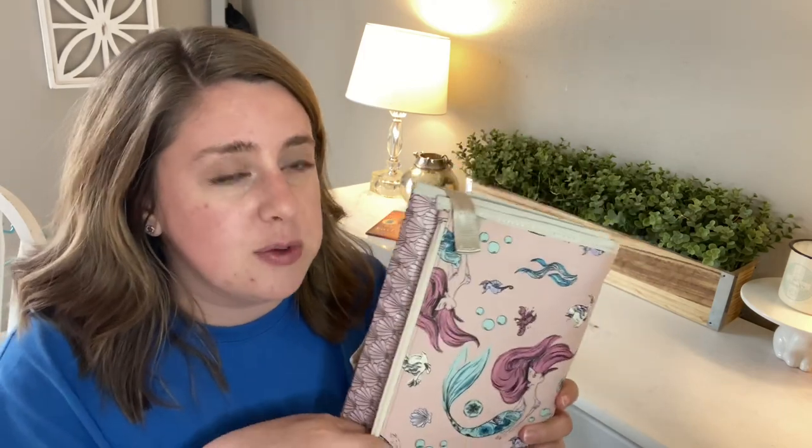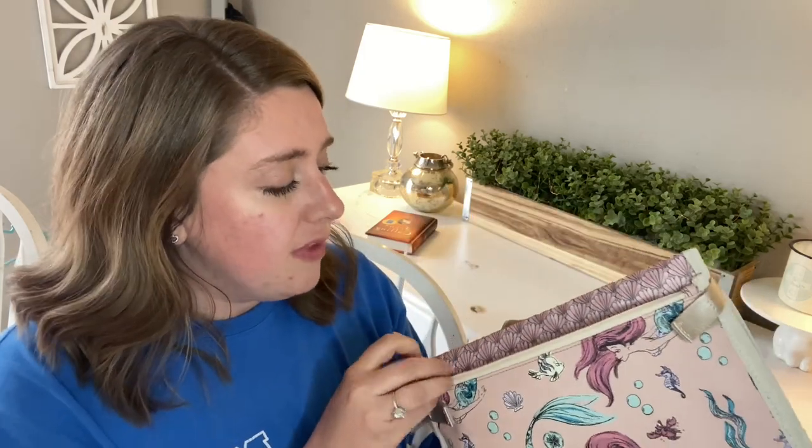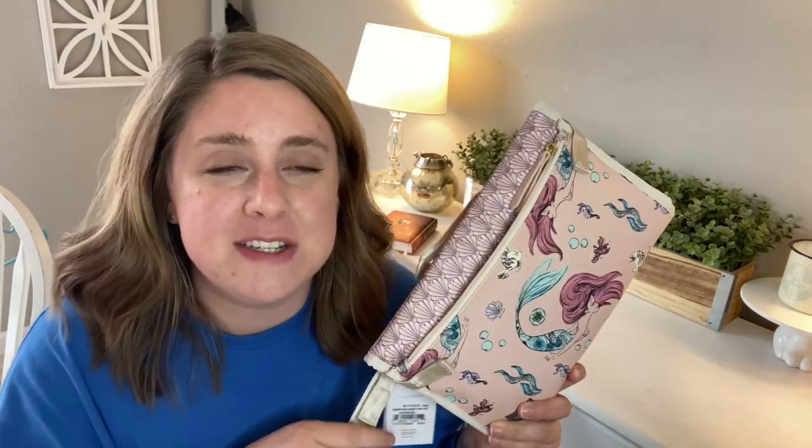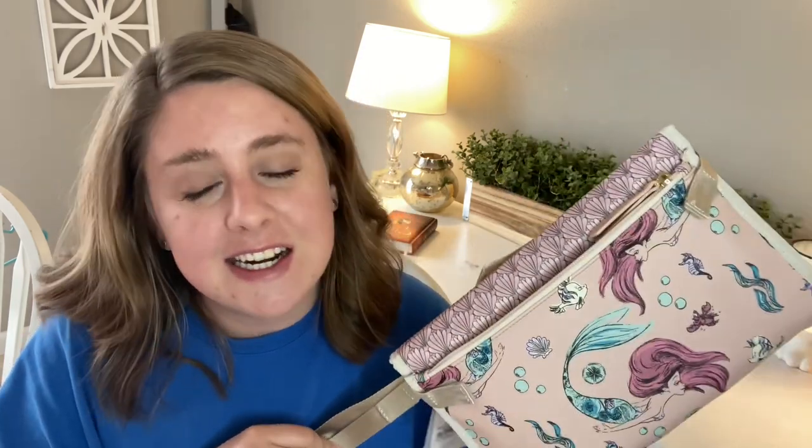I received it yesterday and was jumping at the bit to open it, but I had another video I was working on so I didn't want to cross hairs with that. I had to open it first thing this morning, so if you hear outside noises, I'm really sorry — I've got my kids here, my dog is outside, it's a bit of a mess.